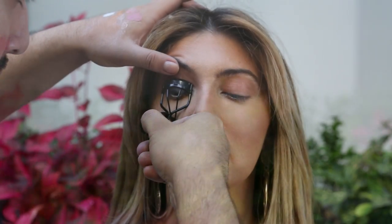Bottom lashes, to me, are huge. They make a huge difference with the way that your eyes look. I've never actually had bottom lashes put on me — they make such a difference. If you don't have great bottom lashes, adding individual bottom lashes will make the world of difference.